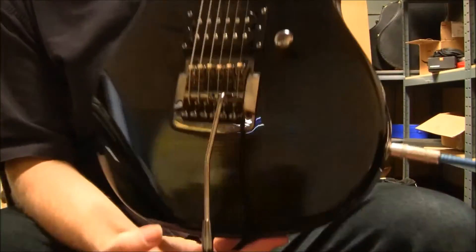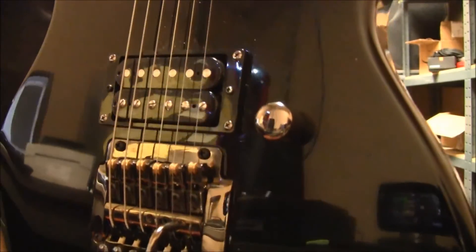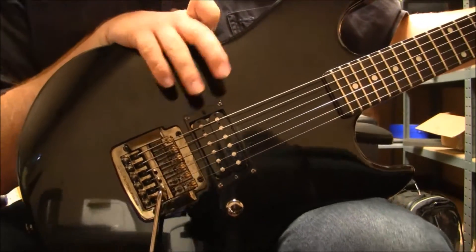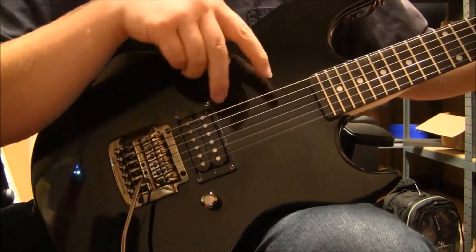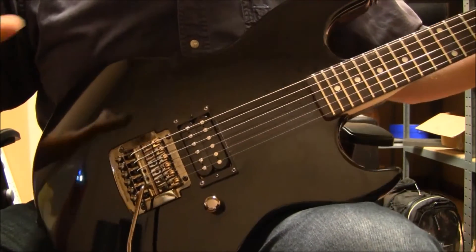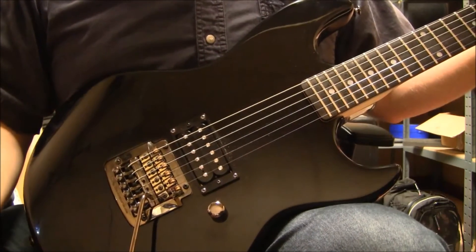Over here you have just that one bridge pickup and your volume control. You're getting a lot of output and tone just from that one pickup — you are sacrificing pickup selection and the extra positions, sometimes people have a middle one too. But if you're one of those people who plays on the bridge 99.99% of the time, it's not going to be the biggest deal at all.